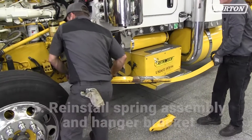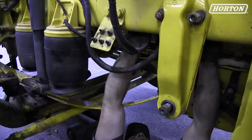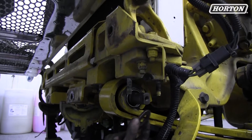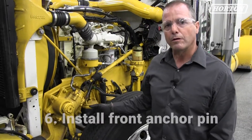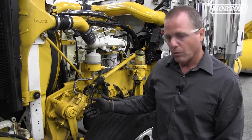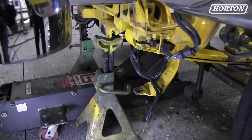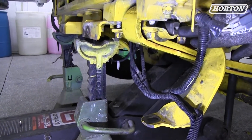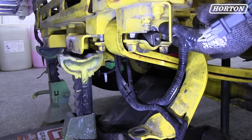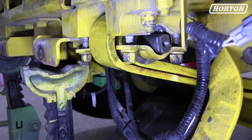Now we're going to take our spring assembly and reinstall it into the truck. We've installed our roller bushings — that's ready to go. We're going to install our hanger bracket onto the frame, then put the shackle assemblies together and reinstall the front anchor pin by putting the caps back on. Make sure your grease circuit is on the outside, and that the groove in the pin lines up with the groove in the bracket on the truck. That'll cinch it tight, and then we'll put in our grease circuit and grease the bushing.